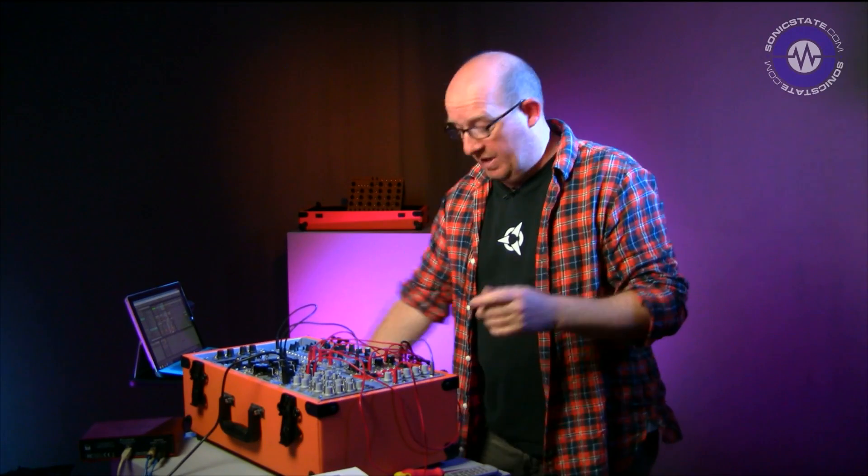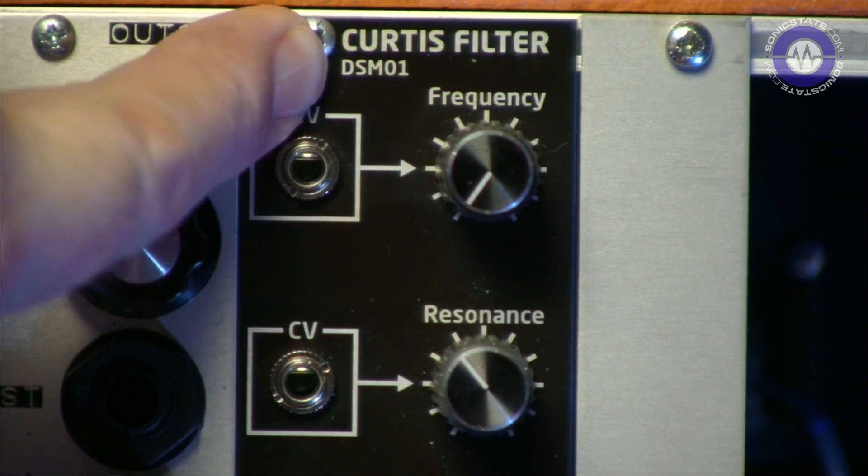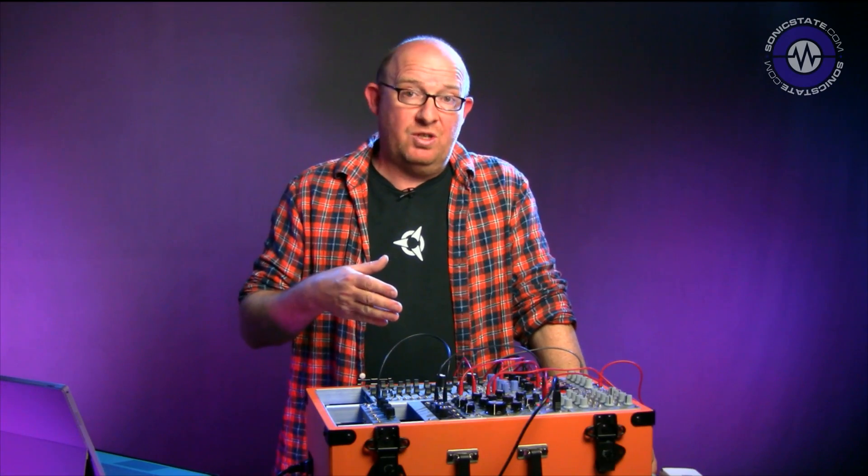Hello, welcome to another Sonic Lab. Today we're looking at a new Eurorack module — this is the brand new Curtiss Filter DSM01. It's from Dave Smith Instruments and it's their first ever Eurorack synth module. What they've chosen to make is a Curtiss Filter chip, which makes sense because the Curtiss chip features in pretty much all of their range throughout history, way back to Sequential Circuits.